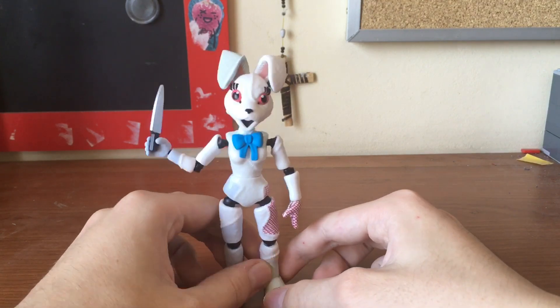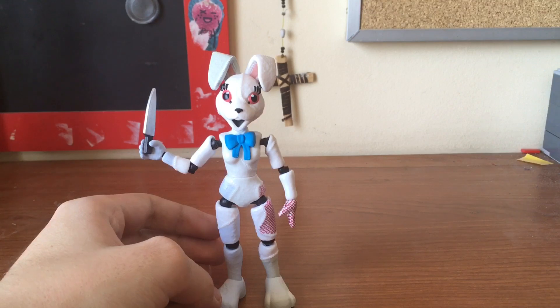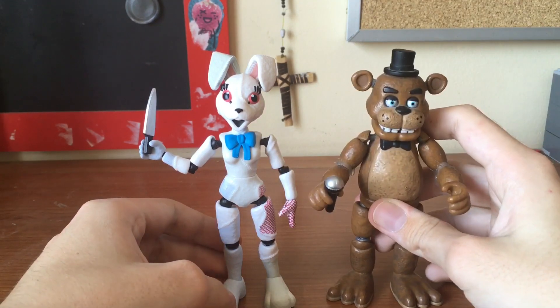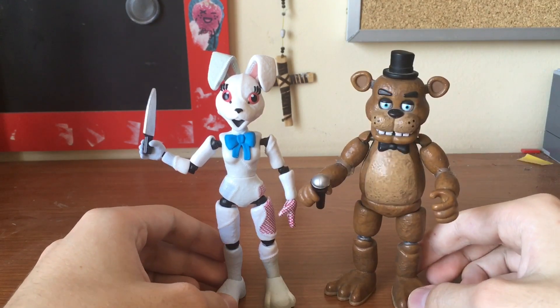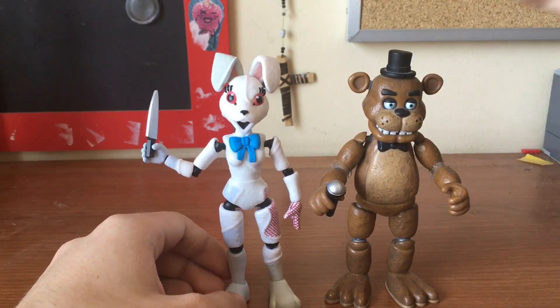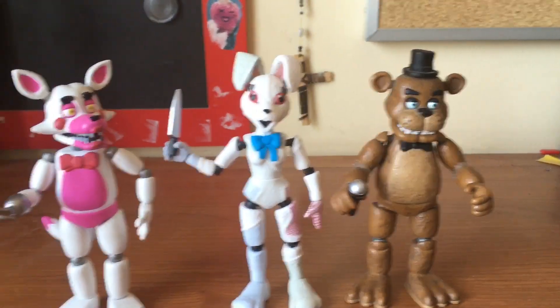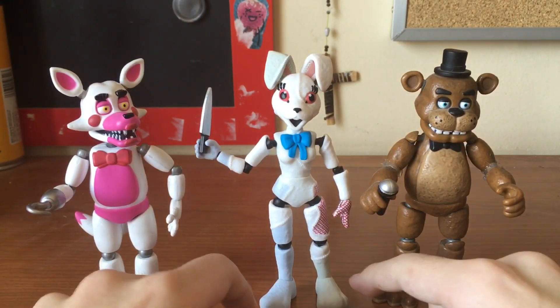Here she is out of the package — a pretty basic action figure, very standard. Here she is compared to the original Freddy Fazbear figure — the same size, which is great. And also compared to the one from Series 2, Fountain of Foxy. She's pretty well scaled.